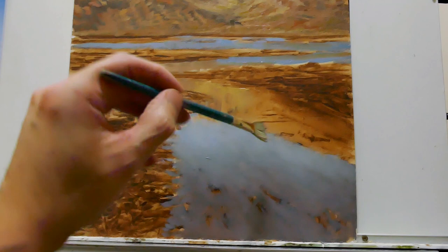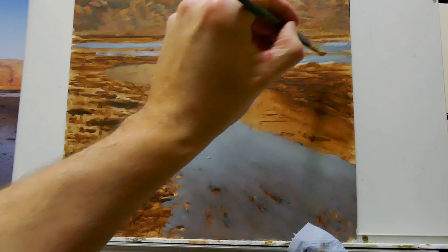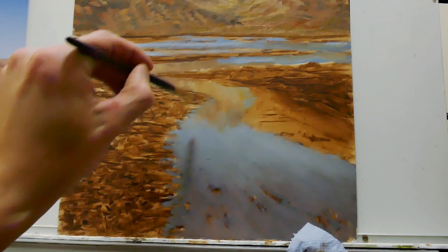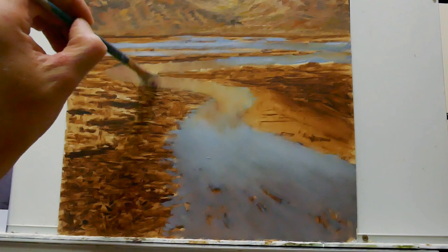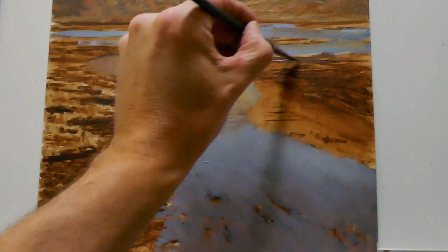Adding more highlights into the reflection using yellow ochre. This tidal channel is the main foreground interest and using linear perspective it's the main tool for bringing the eye into the picture. I'm continuing to add vertical strokes into the reflection. Reflections don't need to be too detailed because they're typically a bit blurry and a little bit darker. While the paint is still wet I'm adding horizontal marks to show how the reflection is being modified by the ripples on the channel — this creates a greater illusion of it actually looking like real water.